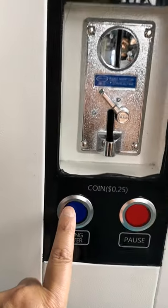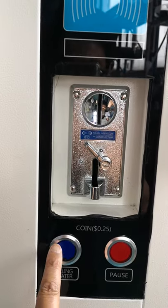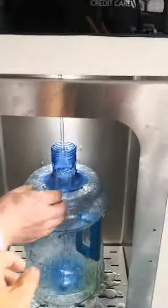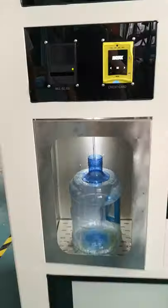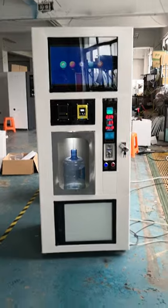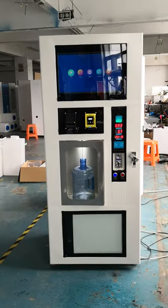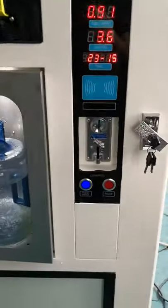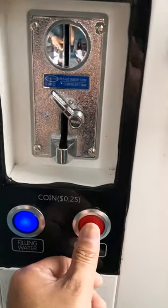Press this button and it will start to pour water. If you want to stop the process, just press pause.